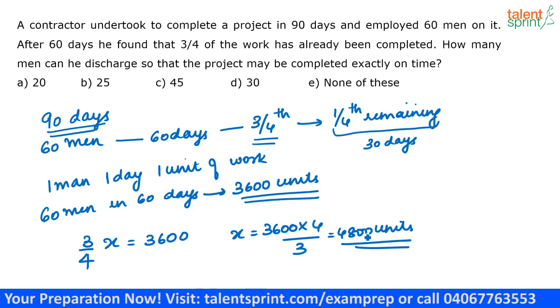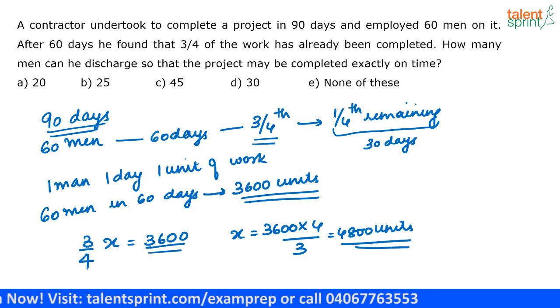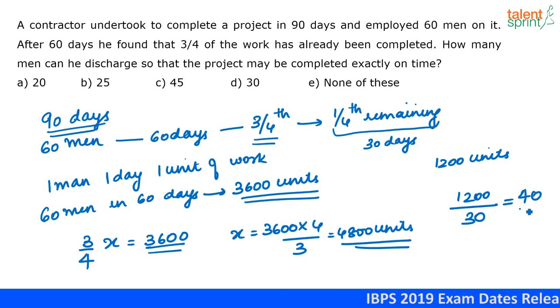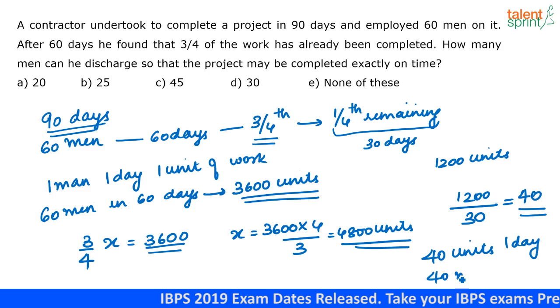The total work is 4,800 units, out of which 3,600 units are finished. So the remaining units are 4,800 minus 3,600, which equals 1,200 units. This 1,200 units of work has to be completed in 30 days. So in one day, 1,200 divided by 30 equals 40 units should be completed. To complete 40 units in one day, 40 men are required.